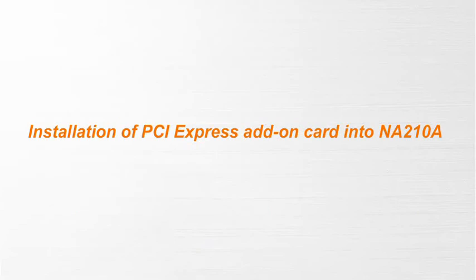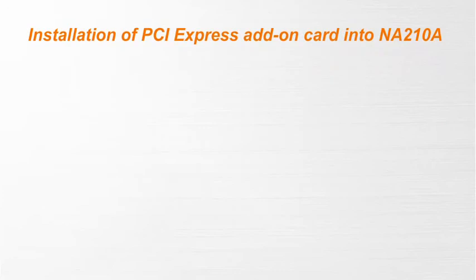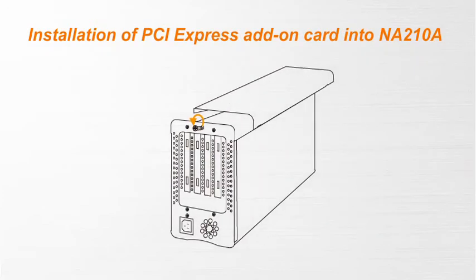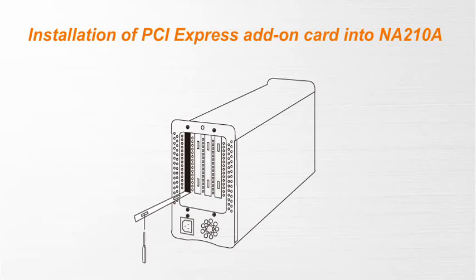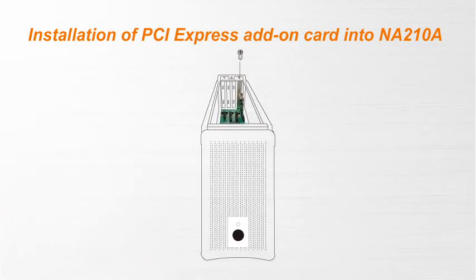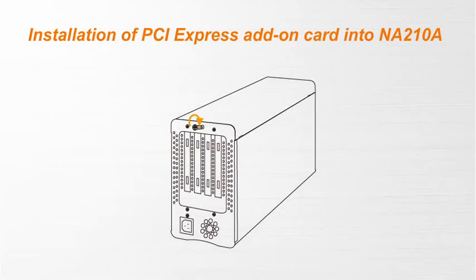Next, we are going to install a PCI Express add-on card into the enclosure. First, loosen the thumb screw and remove the top cover. Second, bend one of the metal slot brackets on the rear panel in preparation for the installation of the PCI Express card. Third, insert the PCI Express add-on card into the slot and screw it in securely. Fourth, put the top cover back and lock it well.